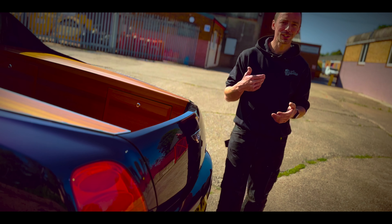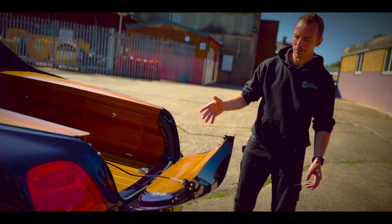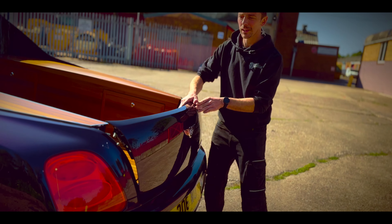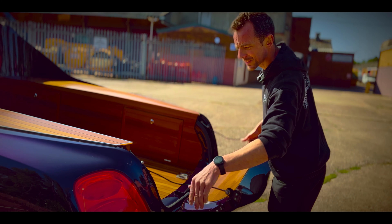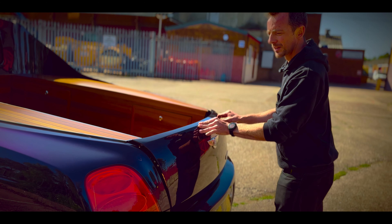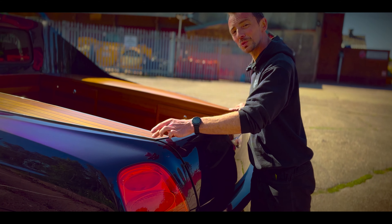We wanted to keep everything as standard and Bentley as possible, so we retained the original tailgate and needed it to drop down just like a conventional pickup truck. The lower section of the original tailgate was chopped off, leaving the hollow section, which was fully welded up. Bear claw latches were fitted either side with catches on the inside — everything custom-made.